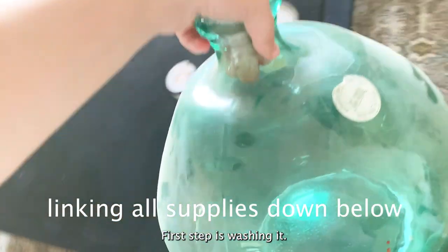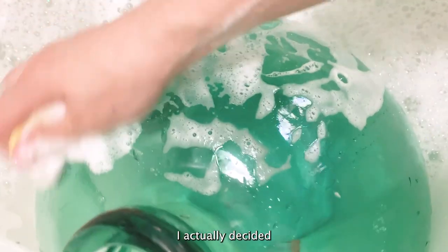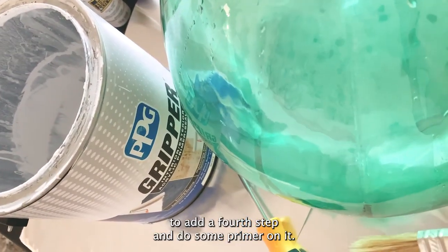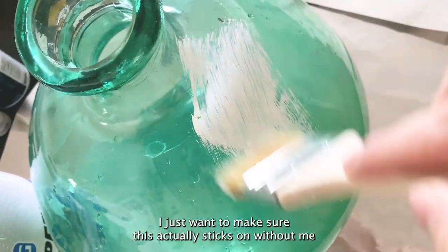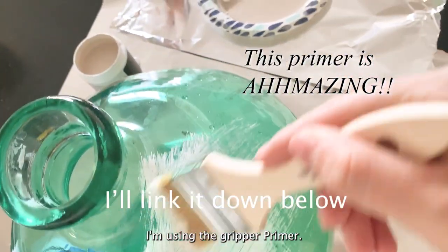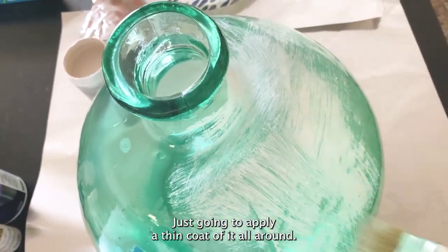First step is washing it. I actually decided to add a fourth step and do some primer on it. I'm sure any kind of primer you have would work. I just want to make sure this actually sticks on without me just lightly scratching it and it coming off. I'm using the gripper primer — I had this leftover from my floor painting project. I'm just gonna apply a thin coat of it all around.